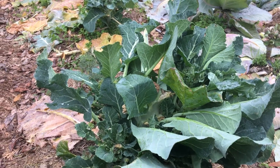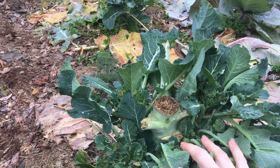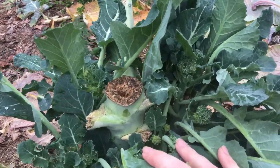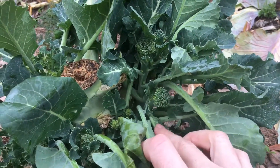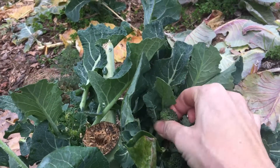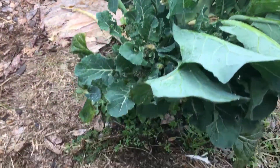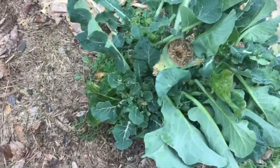I harvested my broccoli heads from my first broccoli plants about two months ago, and since then I've been waiting and waiting for these mythical side shoots — and they're here! They're not mythical. They are different sizes, and they're so yummy of course, and the more you harvest the more you seem to get.